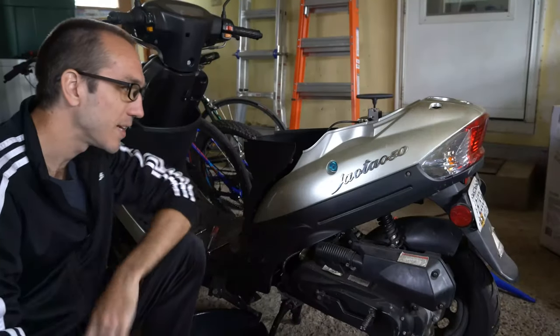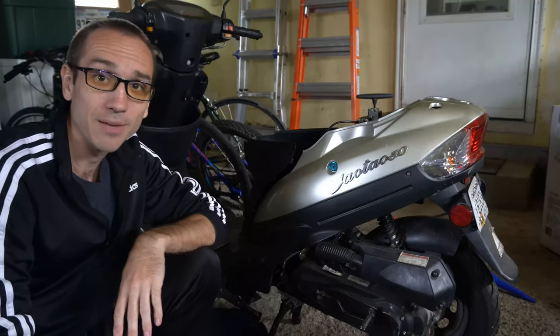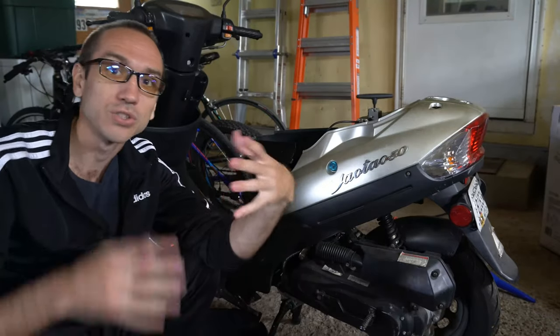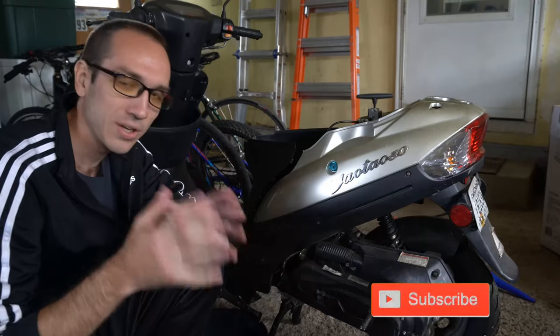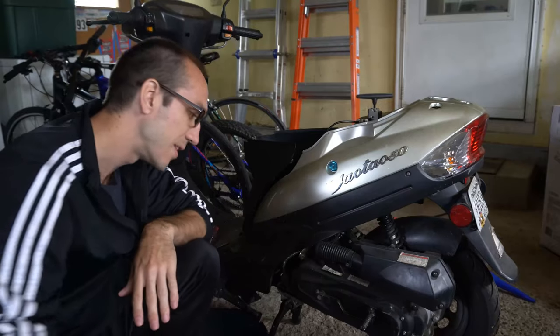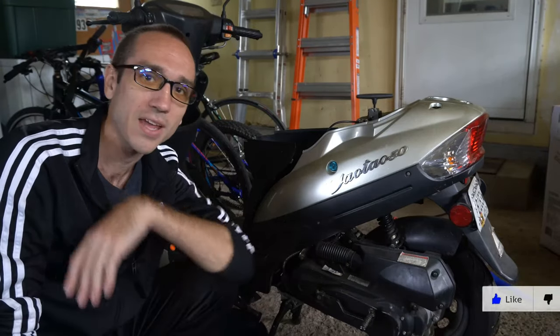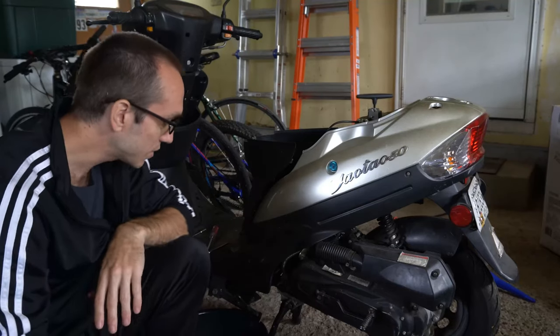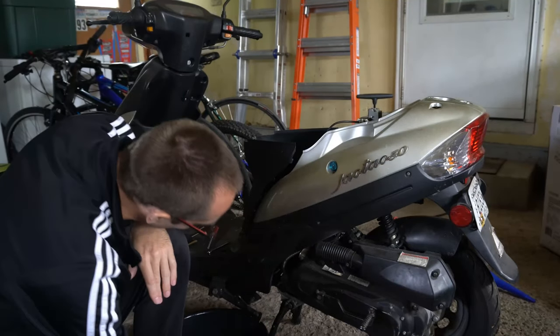I have my Teotel 50cc moped and I'm going to show you how to drain the gas from the carburetor so you can store it for the winter. It's good to do this so your gas doesn't gum up and become like a sludge inside your carburetor, because when you try to start your moped six months later it's not going to start.